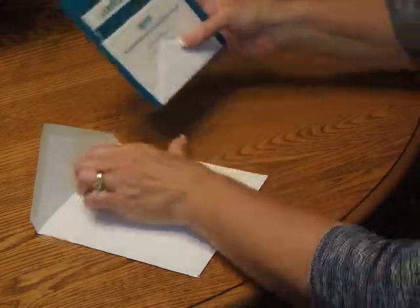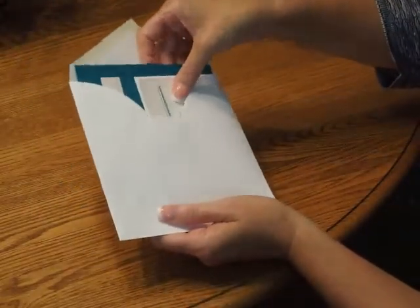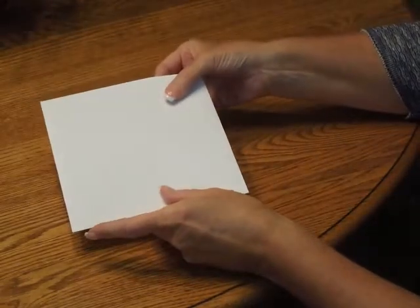Then pick up the entire ensemble and insert it into the envelope so the front of the invitation is facing the back of the envelope. Close your flap, seal it, and you're ready for mailing. Thanks a lot.